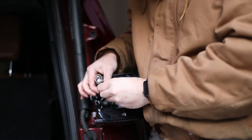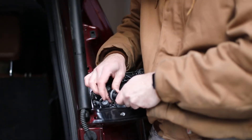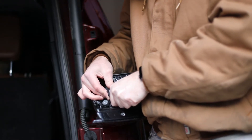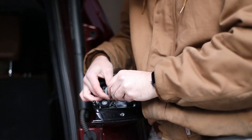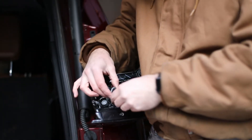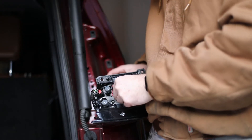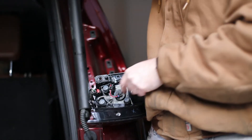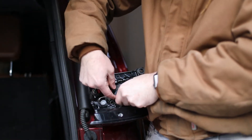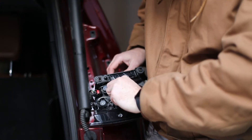Then you're going to want to go ahead and twist the socket back into the assembly. What I would also recommend before you reinstall everything is to test it out. Make sure that the taillight is not going to fall, then go ahead and turn the car on and make sure that the turn signal bulb actually works and it's in tightly enough before you go ahead and reinstall everything.